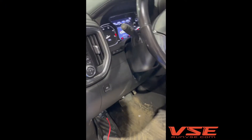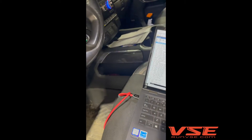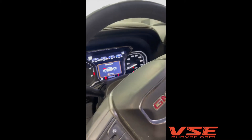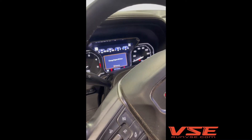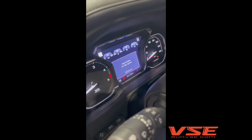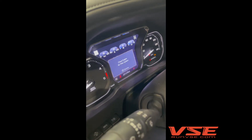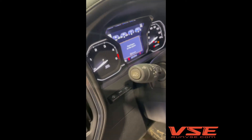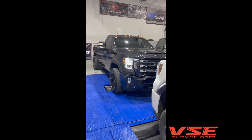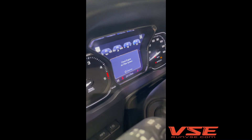Hey guys, this is Tom at VSE. I want to show you something cool that we've been working on the last couple months with bi-directional controls on the 2020-plus GML5P platform. After we put a tuned ECM in, you will get a check air filter system light on the dash — it doesn't matter if it's a down-level cluster truck or an up-level cluster truck, you're going to get this message.